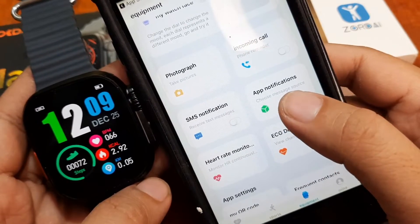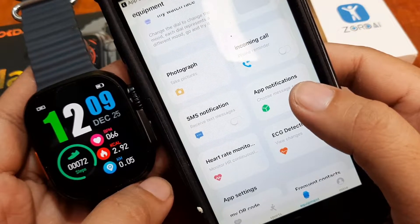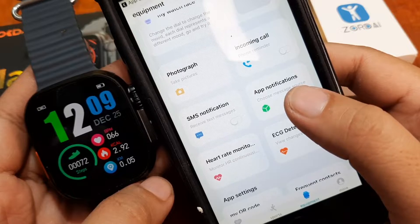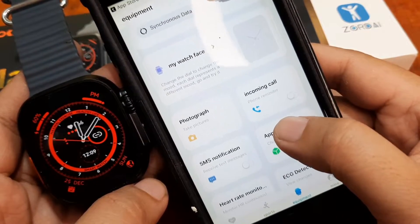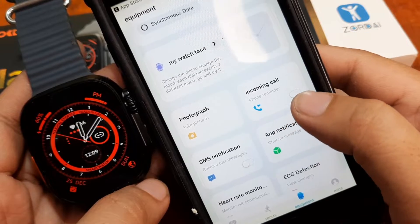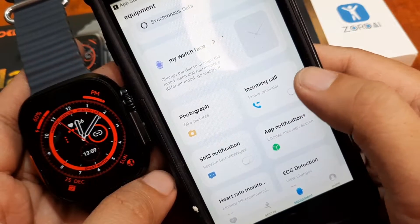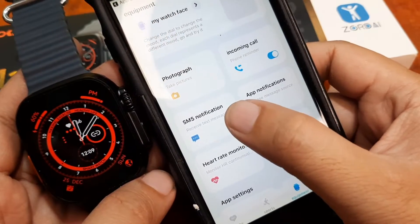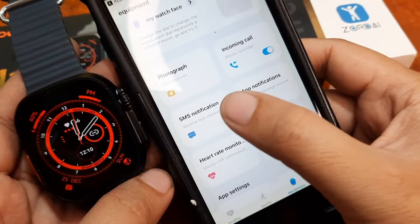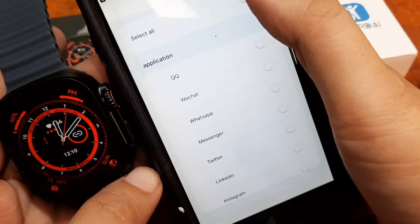So that is how you connect the Zordai app to your smartwatch. Let's also activate the notifications as well as the Bluetooth call. Tap on incoming calls, then SMS, then app notifications — let's activate all of them.